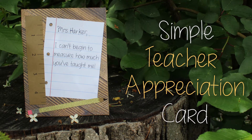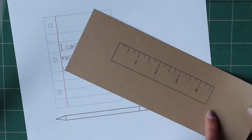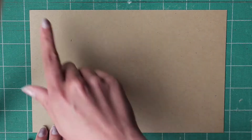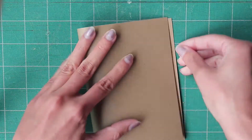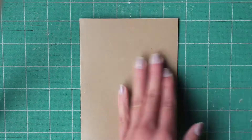Hi everyone! Today we're creating this simple teacher appreciation card. To get started, you'll need to go to the link in the description and download and print these patterns. I just printed the ruler pattern on some brown cardstock. Next you're gonna need an eight and a half by five and a half inch piece of paper, and once you cut that, go ahead and fold it in half and score it with some scissors or a pencil.